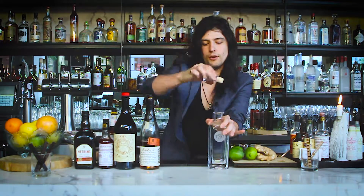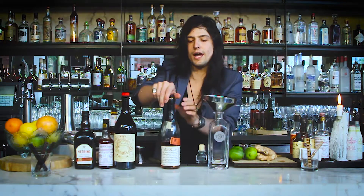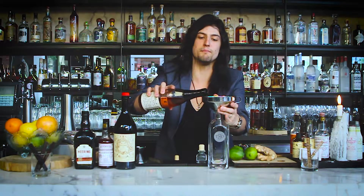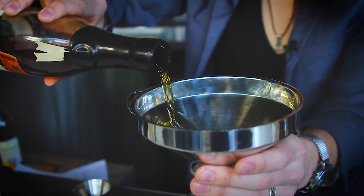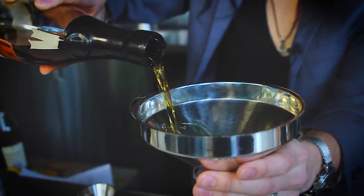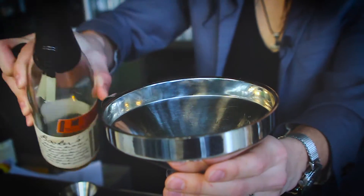Jumping right in here, we're going to use our funnel so we don't get spirit or vermouth anywhere. We've got our high-proof bourbon — I'm using Booker's because the signature element really mellows out and finishes these cocktails. I'm going to add just about 14 ounces of Booker's bourbon, which is just over a third.